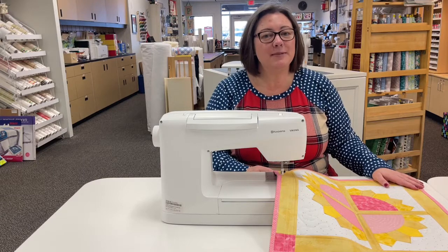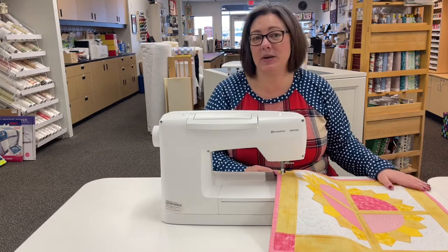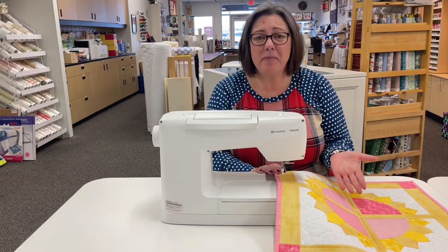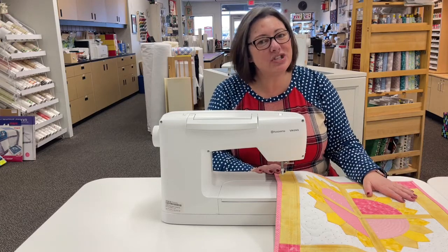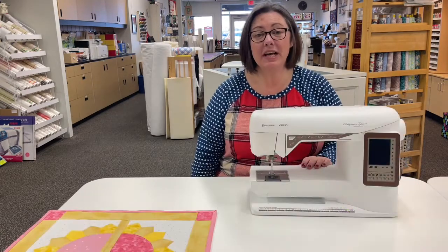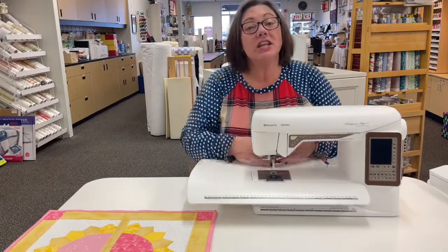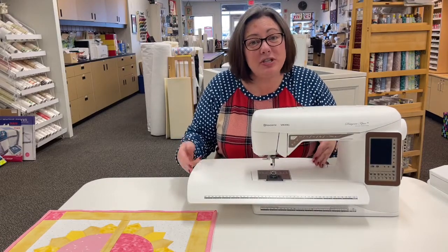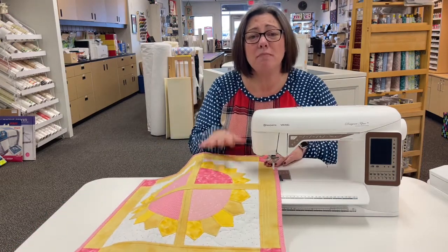Today, I have a special tool for you that is going to help level the playing field in your quilting life. Don't you hate it when you're trying to sew your blocks along and you have all this fabric just hanging off the side of your sewing machine bed? Today, I'm going to show you how you can help that. We're going to talk about how you can take your machine from this to this. Look at all this extra room we just got for your sewing machine bed. This will make sewing your quilt blocks so much easier.